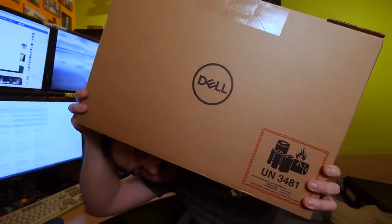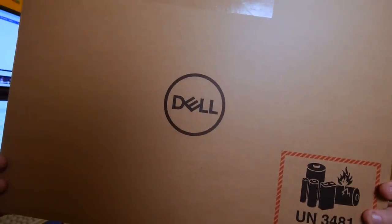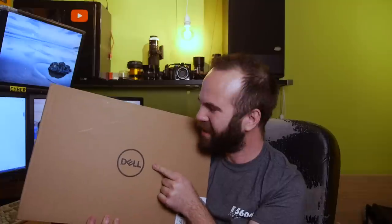Here it is — the Dell XPS 15 — and look how big this box is. Oh wait, this is my wide-angle lens. Let's swap lenses. Really, what is Dell thinking? Sending a laptop in a box that screams 'laptop inside.' It was sent by UPS and they didn't steal it, so good job UPS.